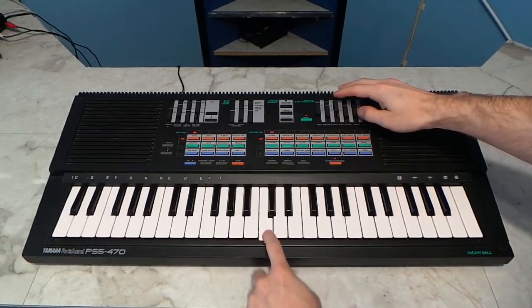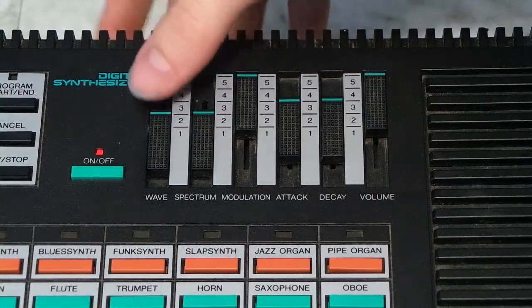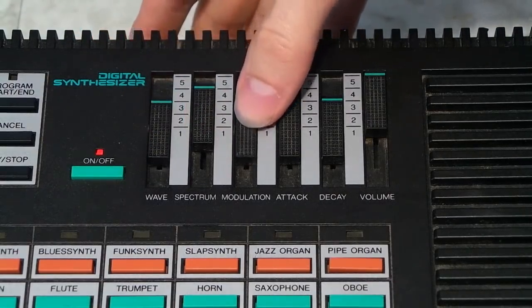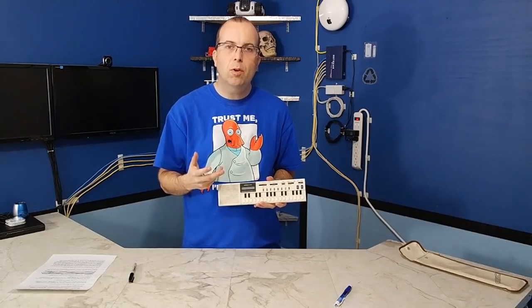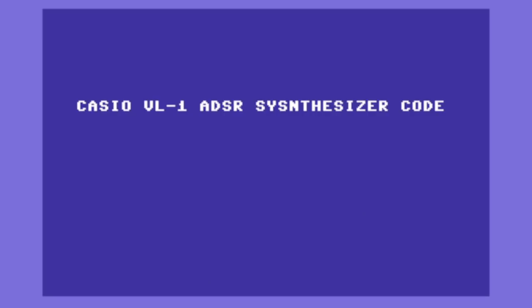Each attribute can be assigned a number from 0 to 9. This is very similar to how the synthesizer controls work on a keyboard like this Yamaha, where you can move the switches to change the nature of the sound. The switches make it fast and easy. So here's how you create a new sound — let's say I wanted to create a synthetic type sound. I could assign these numbers to all the attributes.